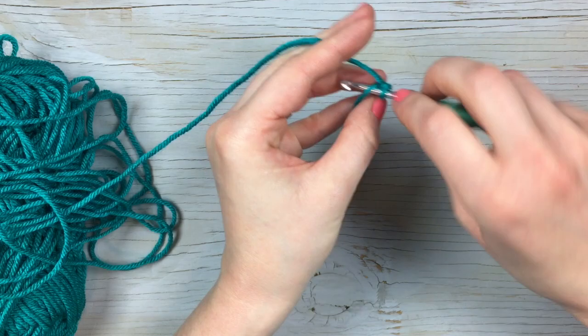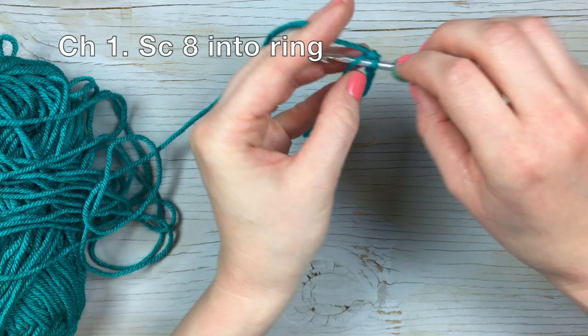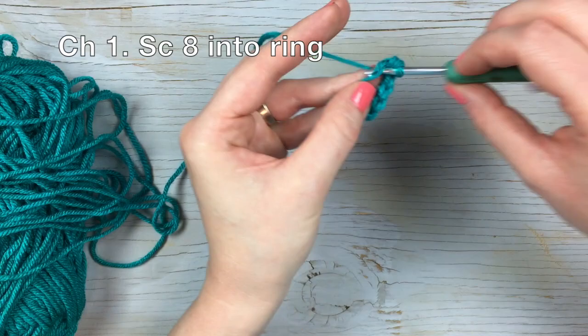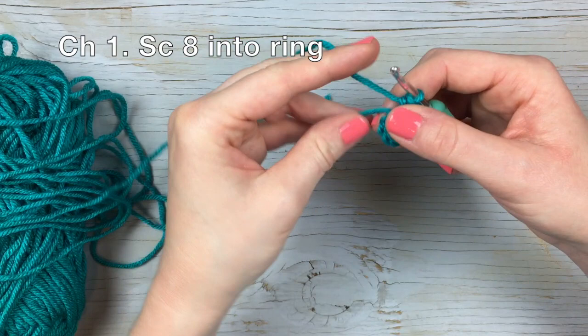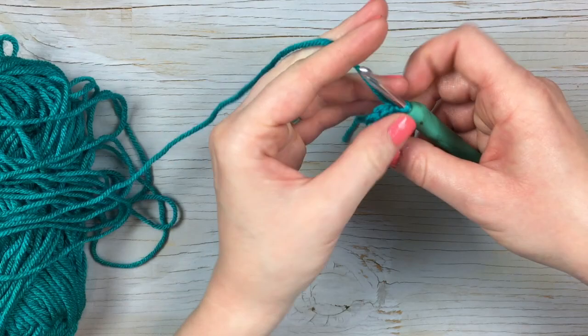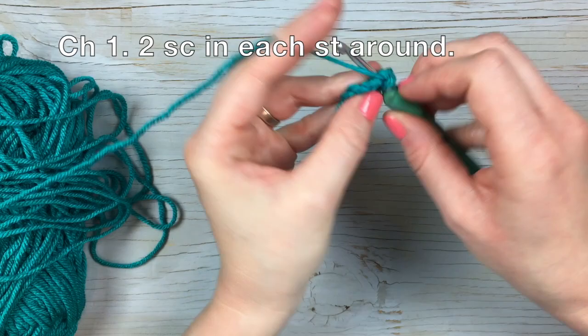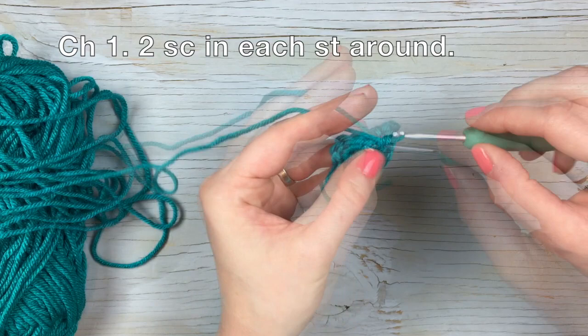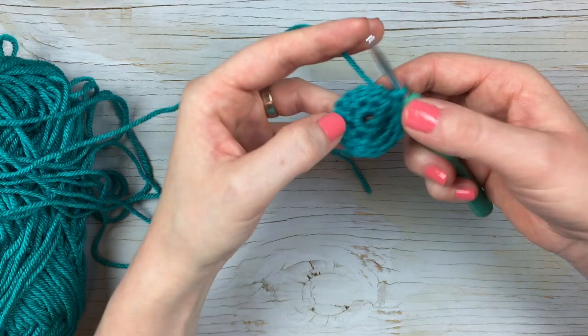If you don't want to do the magic ring, you can make a chain three and slip stitch it into a loop. So we chain one and we're going to work eight single crochet into the loop, and then slip stitch into the first single crochet. Then chain one and single crochet two in each stitch around, and then join with a slip stitch. If you're making the very teeny tiny extra small pot, this is where you would stop.